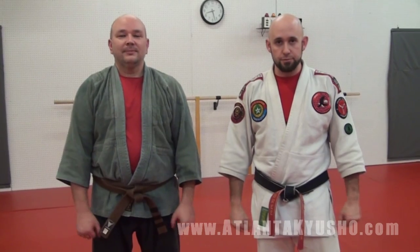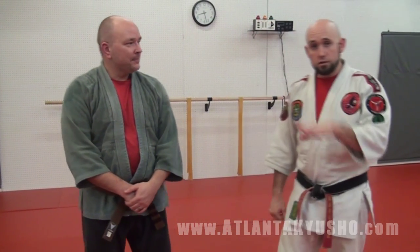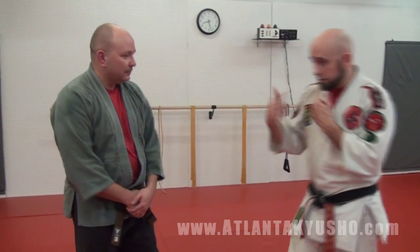I'm Josh Morey, Atlantic Q Show in Jiu Jitsu. What we're going to show you here is just an entry to a choke, and we're going to work the counter and follow-up to it. First, Dean here is going to give me a punch.